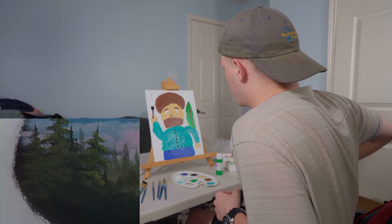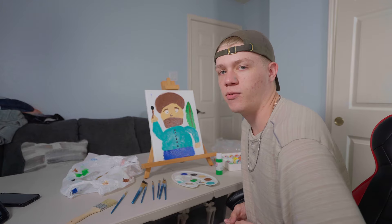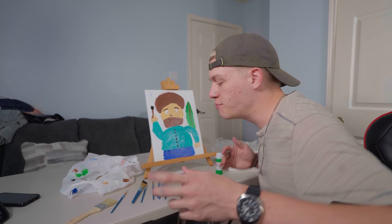I hope you like your painting. I feel like I did Bob's work here and I'm very proud of that. If you want to see me paint more, please like the video — it really helps out a lot. Have a great day. I'm stressed.